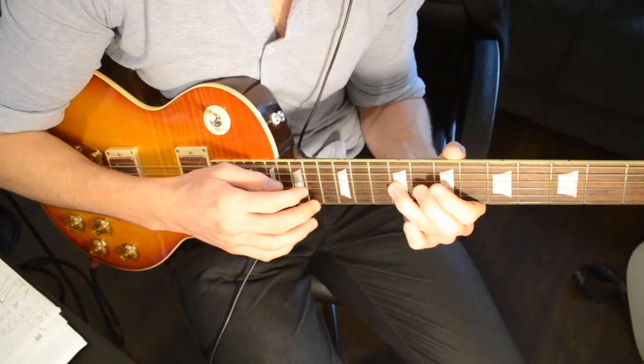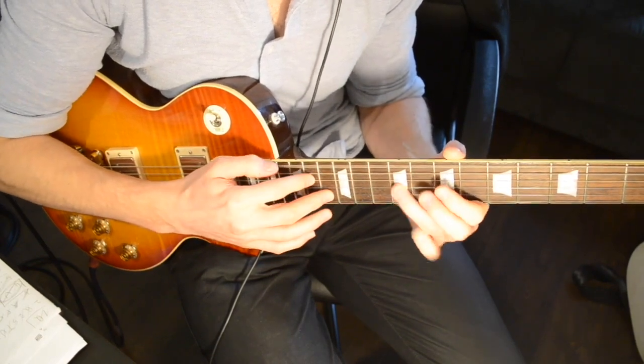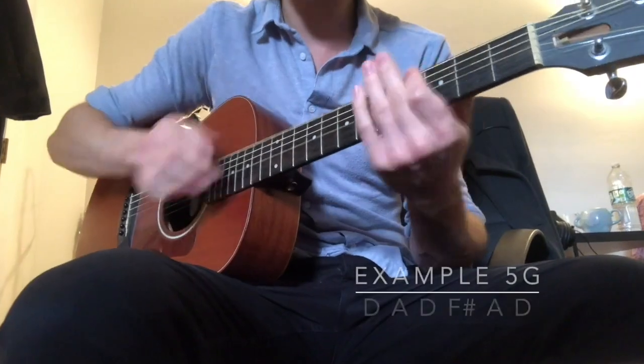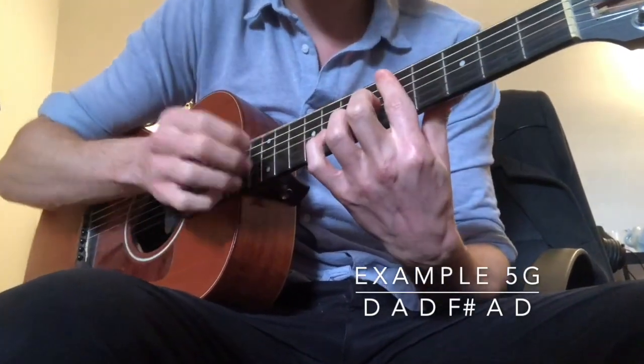This book comes with a lot of video material, 130 audio examples, and longer pieces that really show you the musical context of the exercises. It even covers acoustic applications and the use of tapping in alternate tunings.